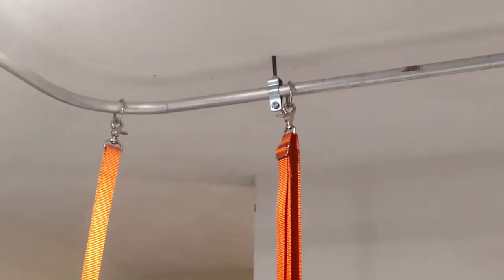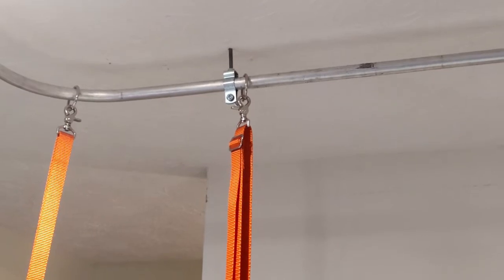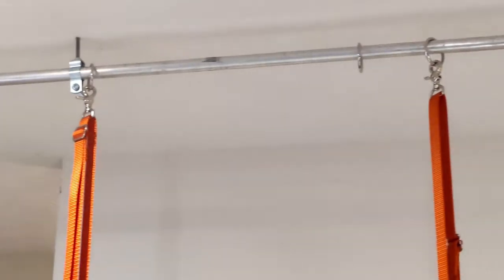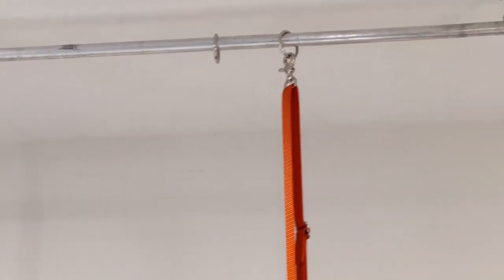You can see where this pipe bend is because the pipe clamp is there. I can't move all the way around, so I've got three more rings on that side.